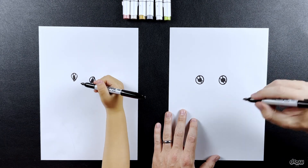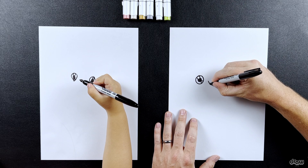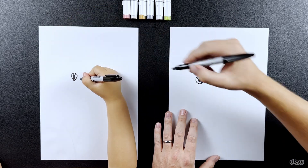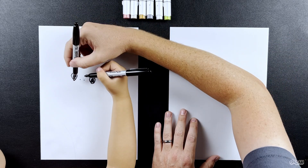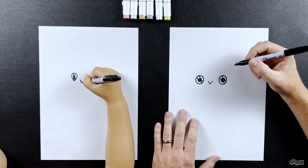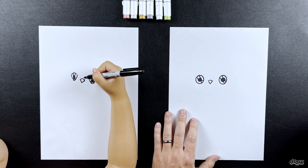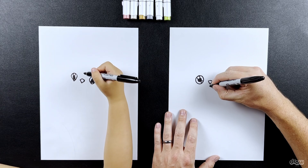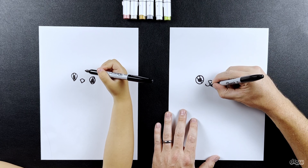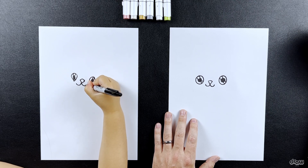Next we're going to draw the cat's nose — it's got a cute little pink nose. We're going to start with a V. In between the eyes, we're going to draw a V, right in between the middle of the eyes, and go down near the bottom of the eyes. Then you join them at the top and give a little bit of a curve. And then we're going to draw two little U shapes connected — that's where a cat's mouth is. Good job, awesome job!